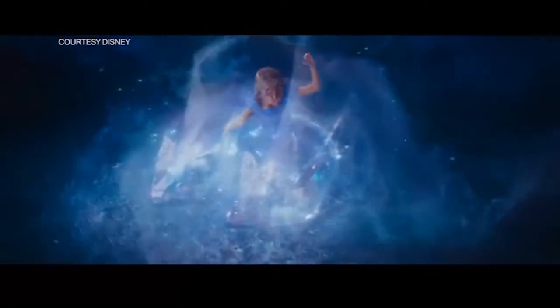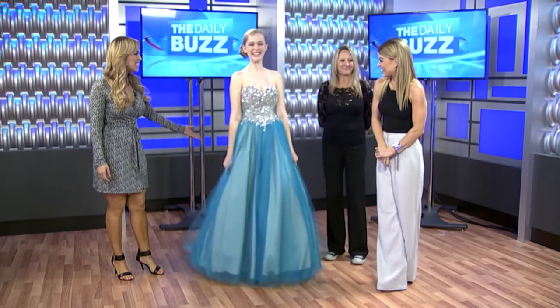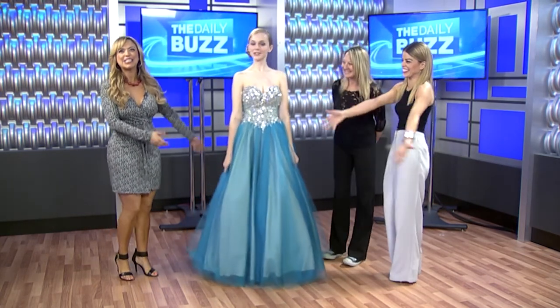Alright, we've been giving you glimpses all show and now it's time for the big Cinderella reveal! Let's take a look at Caitlin with her full Cinderella look. I love this — you look so beautiful, absolutely stunning. There she actually is!